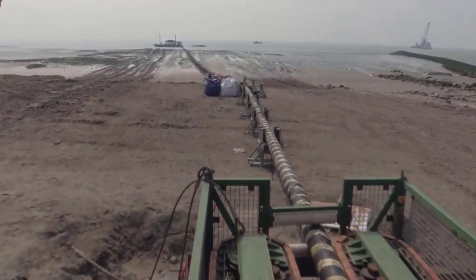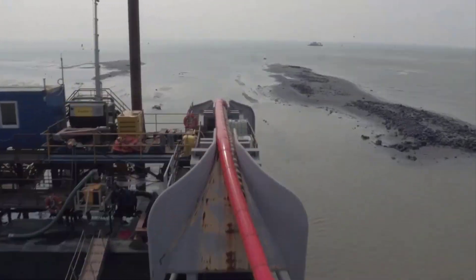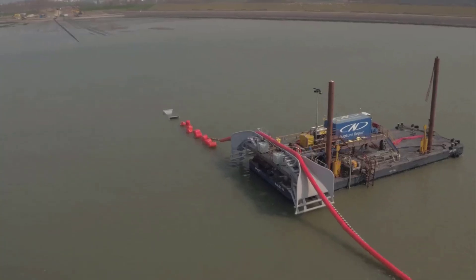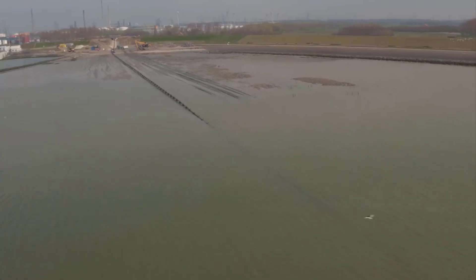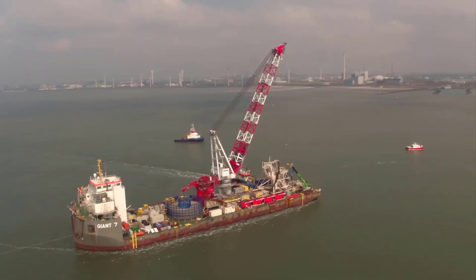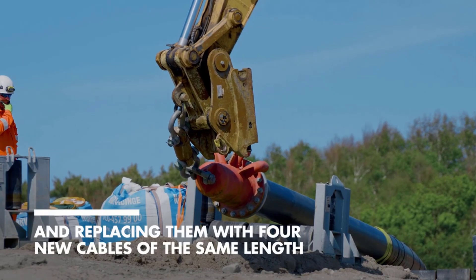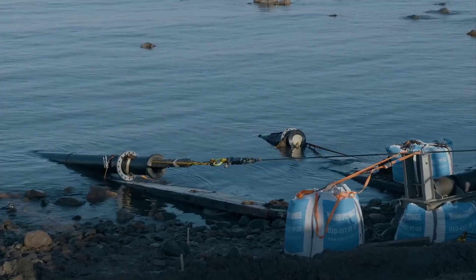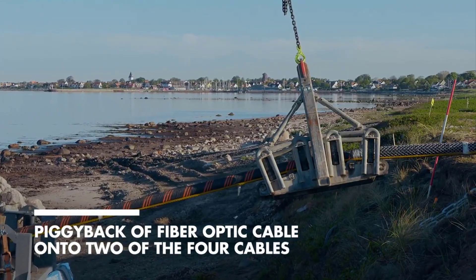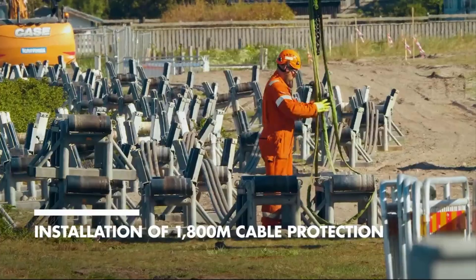Installing undersea fiber optic cables presents a myriad of challenges due to the harsh marine environment and the intricacies of the installation process. Challenge 1 — Depth and Terrain: One of the primary challenges is dealing with varying water depths and seabed terrains. In deeper waters, specialized vessels and equipment capable of handling extreme conditions are required. Additionally, the seabed terrain can be rugged, rocky, or uneven, making it difficult to lay the cable uniformly and securely.